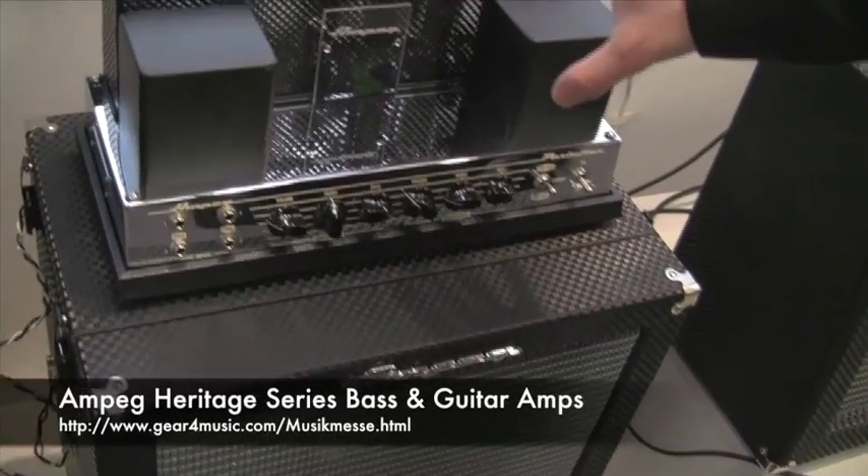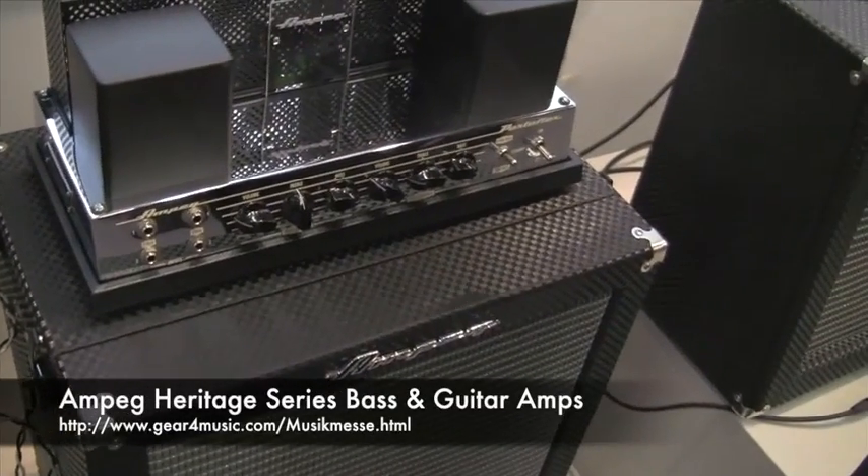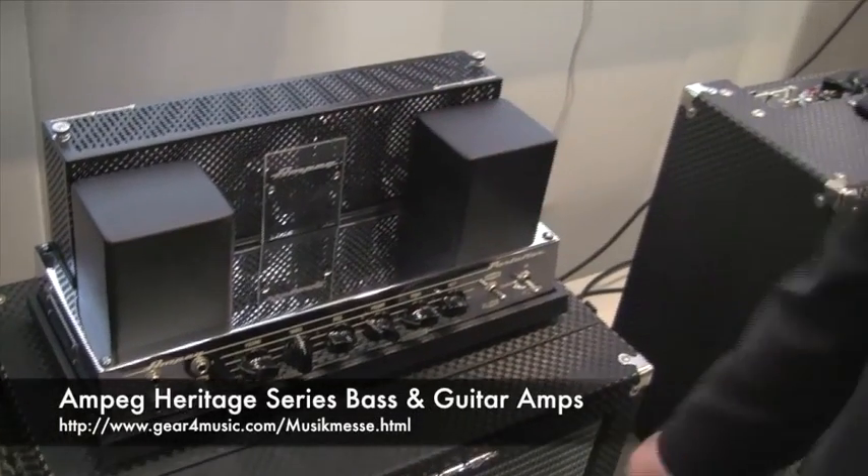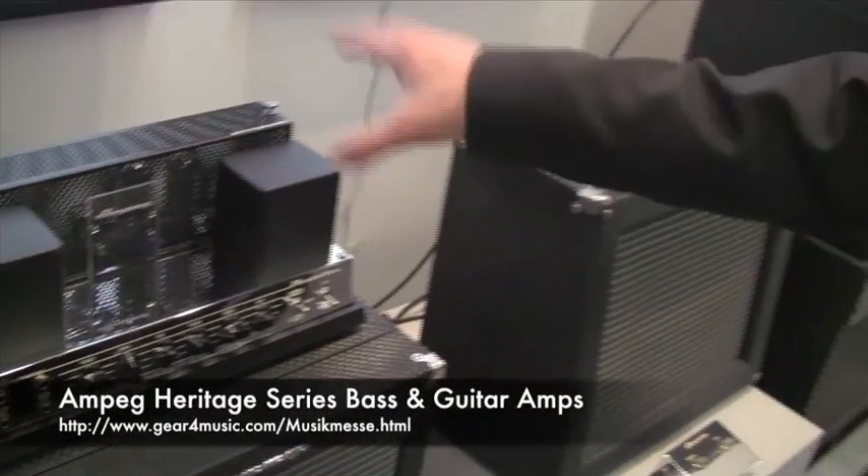The B15 reissue that we're building in the US — we're just building 100 pieces worldwide. So if you want to get one, you have to be really quick.